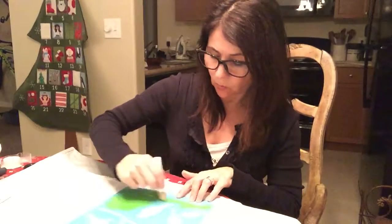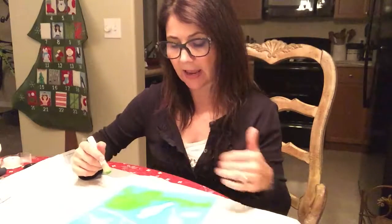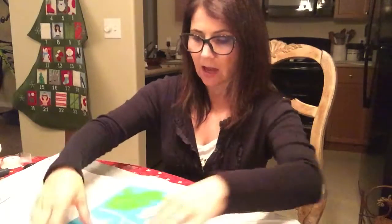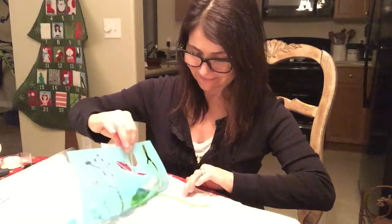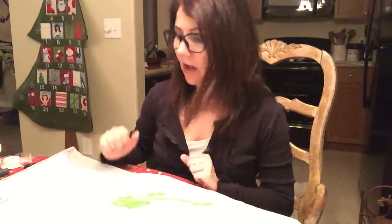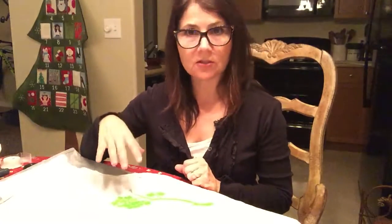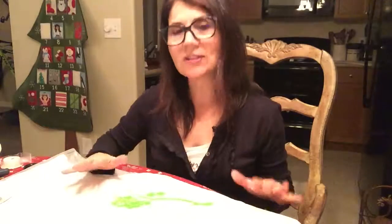Once you've completed the first stencil — I'm doing a branch — you can decide if you want to make the bird the same color or a different color. When you're ready to move on, just lift up your stencil very gently. You'll have the branch, then let that dry for a little bit. Wipe your stencil off, position the bird stencil where you want it, add the next color paint, and do that in stages, letting it dry.